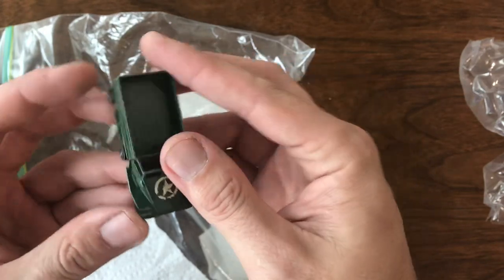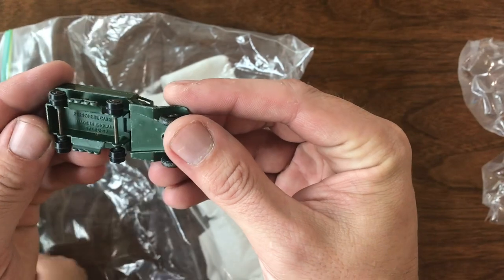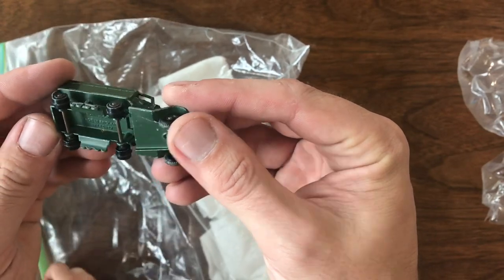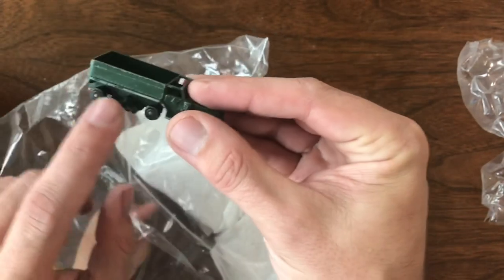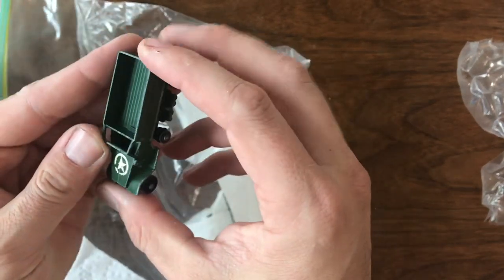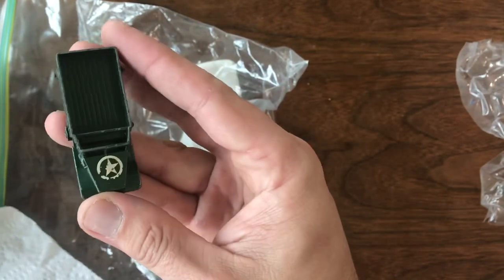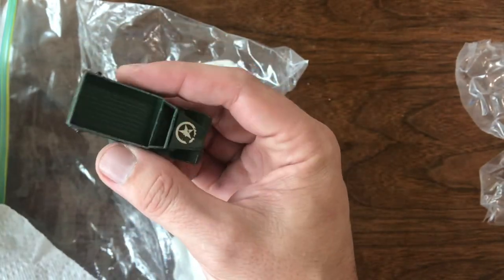The first one up is a half-track personnel carrier — that's the Matchbox number three. It's missing the treads on the back but some of the original decal is left. Overall it's not in too terrible shape, but I don't have one of these, so it fills a hole in the collection.